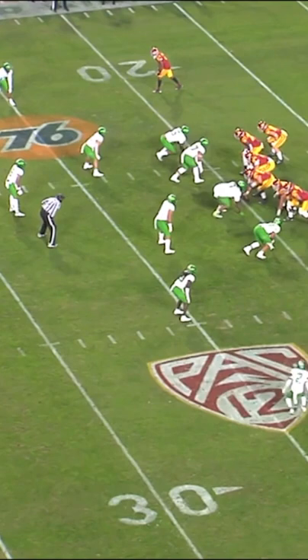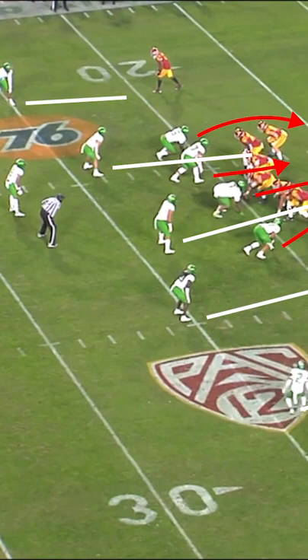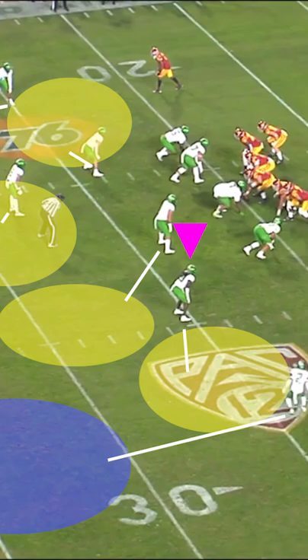This is how you perfectly play the flat in a cover three. Bluffing man pre-snap, the outside corner is dropped to form the deep thirds. Keep your eyes on Jamal Hill in the slot here — he steps inside to redirect the slot.